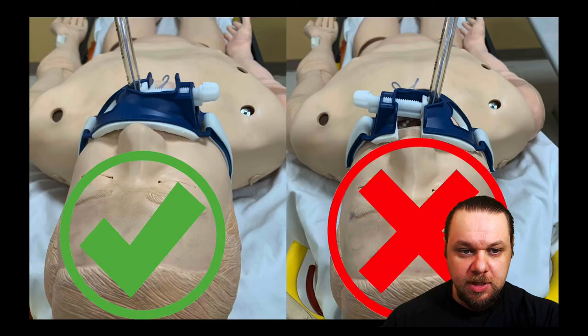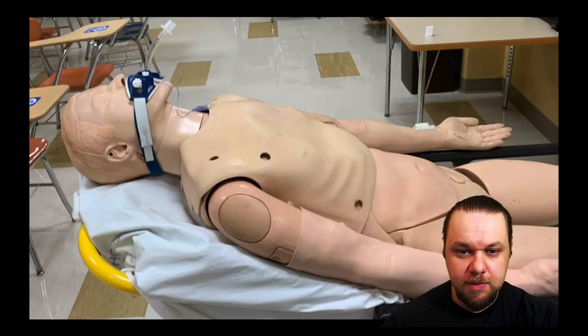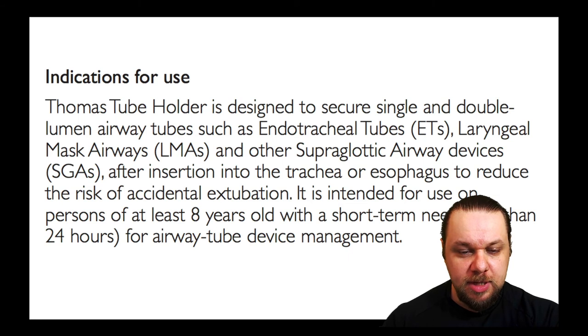Once this device is placed appropriately, it's going to look like the image on the left-hand side with the mouthpiece aperture facing towards the feet. Never should it face the patient's head, as seen on the picture on the right. Always place it per the manufacturer's guidelines, and here you see the mannequin with a properly placed Thomas tube holder with the mouthpiece aperture facing towards the feet.